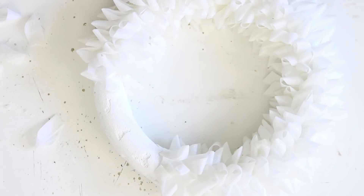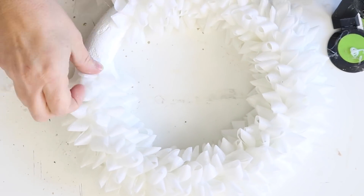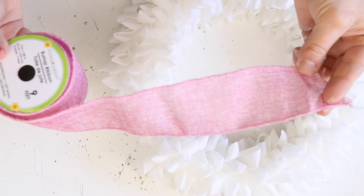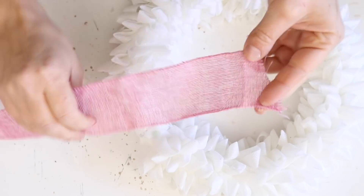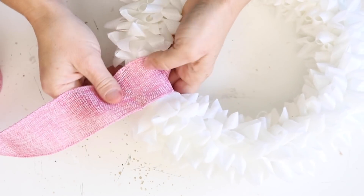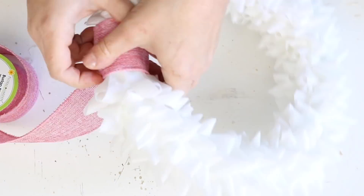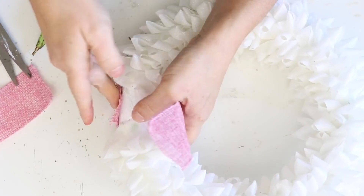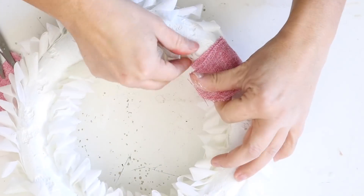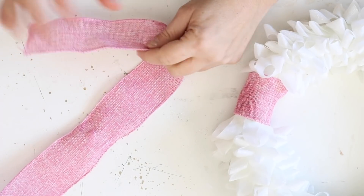I did not have quite enough ribbon to go all the way around the wreath form, so it left a little gap. But that was okay because it was small enough that I could use some Dollar Tree burlap pink ribbon to wrap around that gap. That's going to be a perfect spot where I can place a bow, so I just cut a piece off and used a little bit of hot glue to wrap it around there and then trimmed it up.